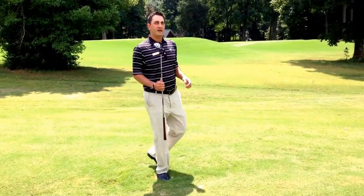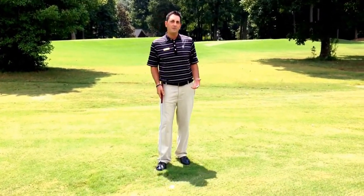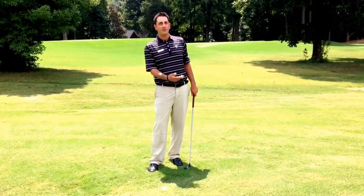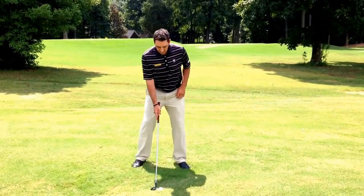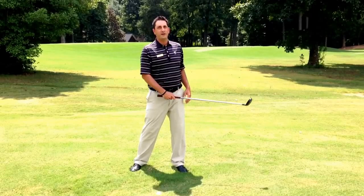Now, most people use hybrids to replace longer irons like your 3, 4, and 5 irons, but a lot of people that use the hybrids out of the rough tend to want to sweep it or try to help the golf ball up. You really want to use a hybrid and act like it's an iron. Play it towards the middle of your stance, or slightly forward, and remember to hit down and through the golf ball.